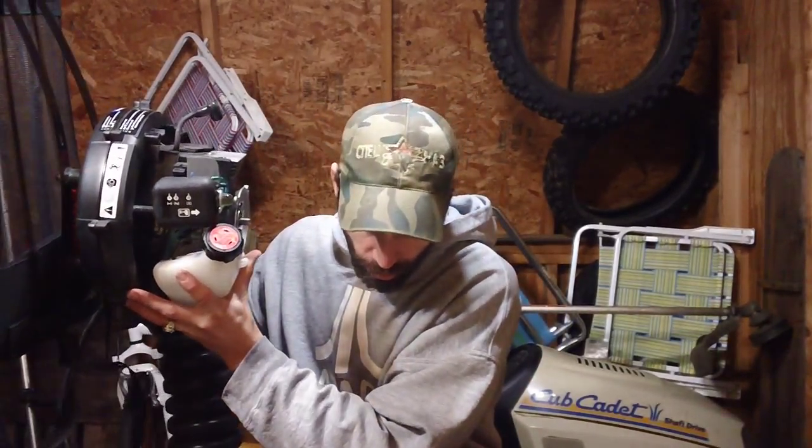The other issue was low compression — this thing should have well over 100 PSI. The carburetor on here is the barrel style with only one mixture screw; it doesn't have a separate high and low screw like some others.